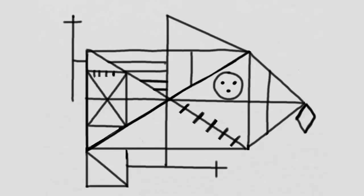Let's score this. Did you draw this rectangle? If you did, give yourself a point.